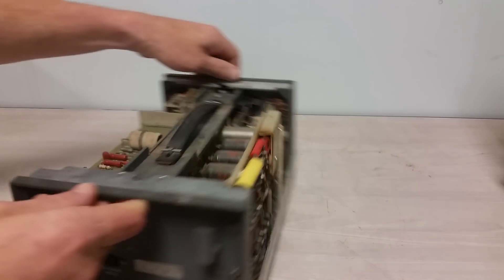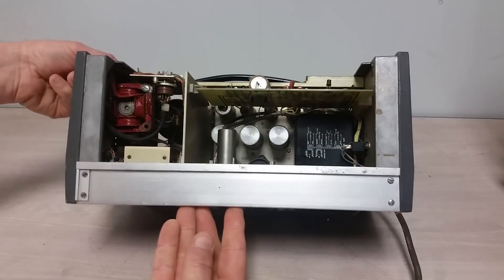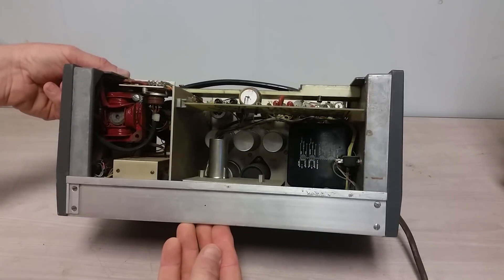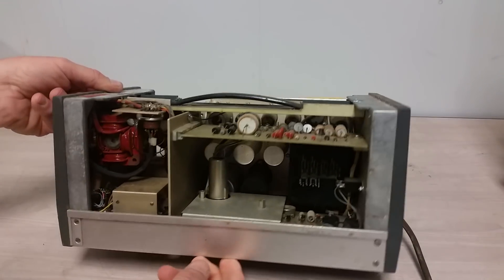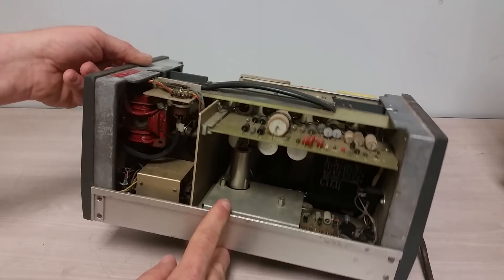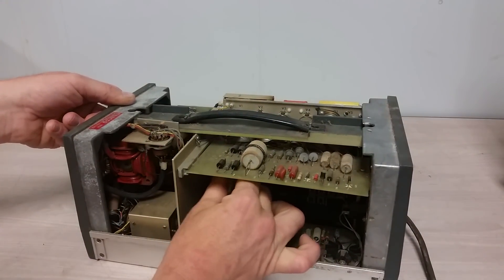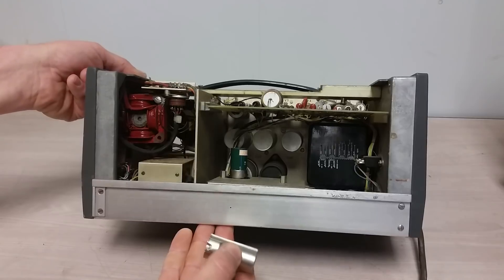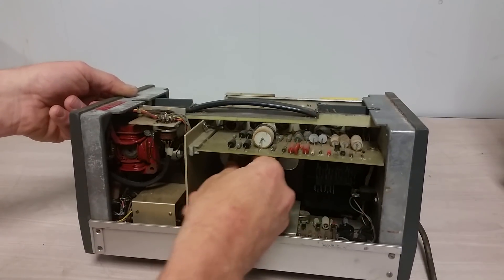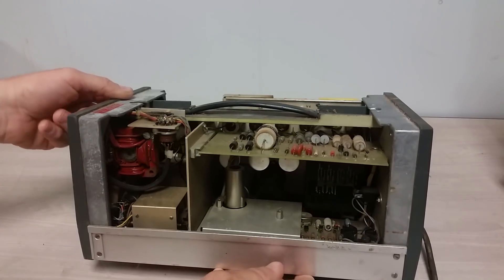You've got the control electronics on this side, and we've got a nice big — looks like a Chicago transformer in there. Let me see what kind of tube that is — oh, that's a chopper. Okay, that makes sense that that's a chopper. So we have even more weird technologies in this thing.